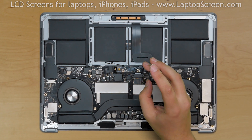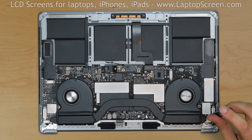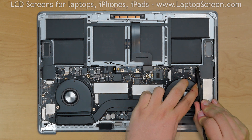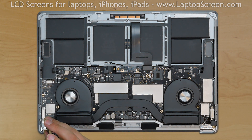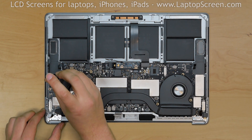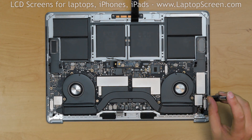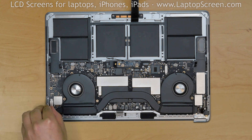Using a Torx 3 screwdriver, remove two screws holding the keyboard connector shield, remove the shield, and pry open the connector. Remove two screws holding the headphone jack connector shield, remove the shield, and pry open the connector. Using a plastic pick, carefully pry open the right speaker connector, then the left speaker connector. Remove a screw holding a small shield near the left hinge, remove the shield, and pry open the connector underneath. Remove two screws holding another connector shield near the left speaker, remove the shield, and pry open the connector. Remove two screws securing the right USB connector and pry open the connector. Remove two screws securing the left USB connector and pry open the connector.